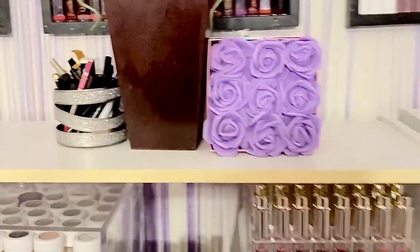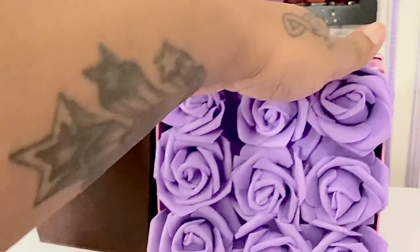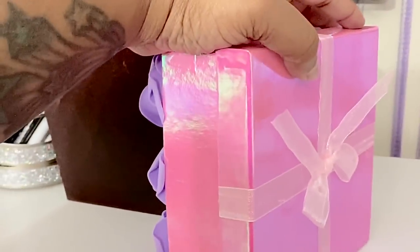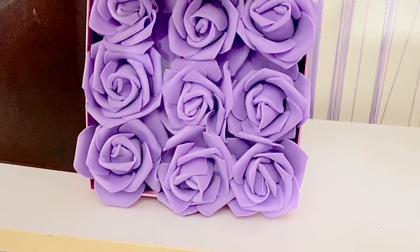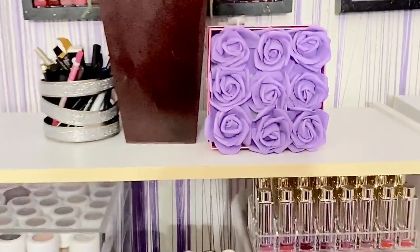For like $2-$3. Now I know when I did my other video, those flowers were purple, but I decided to go with white. So yeah, $2-$3, y'all. So if you want to see how to make both, please continue to watch.